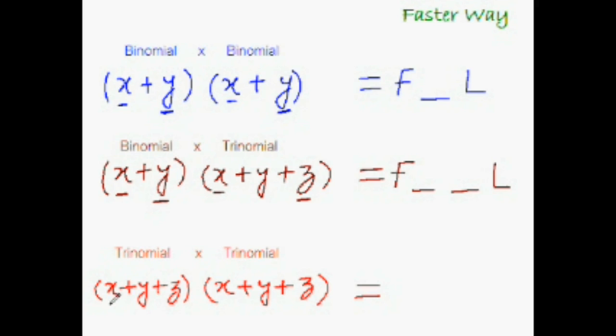Using the same logic, to multiply a trinomial with another trinomial: multiply the first term with the first term, leave three blank spaces for the three middle terms, and multiply the last term with the last term. This exact same pattern applies to multiplying a two-digit number by a two-digit number, a two-digit by a three-digit, and a three-digit by a three-digit. As simple as that!